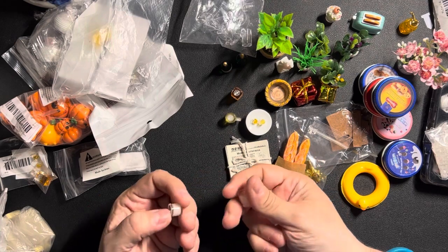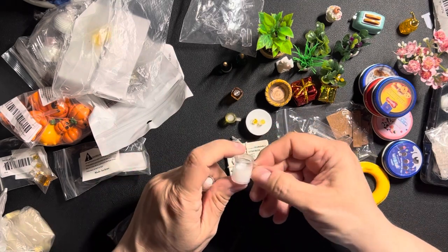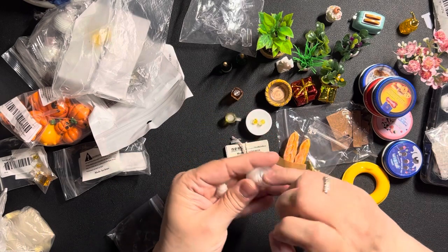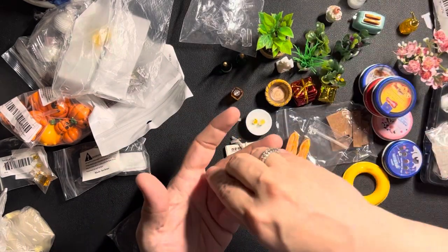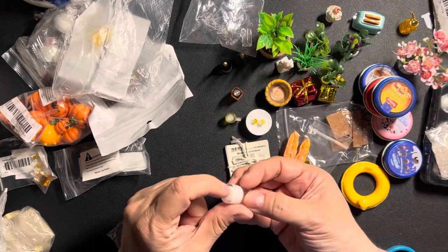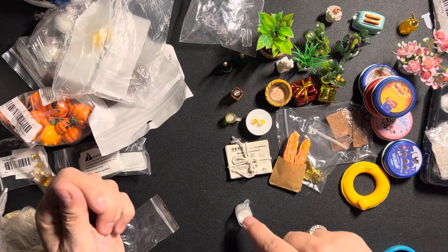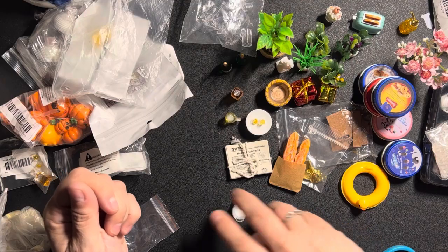Two glasses with milk and a mug filled with milk. I think this will be for the mouse house. There's a little thing at the bottom which I have to cut off because the mug isn't really standing properly.